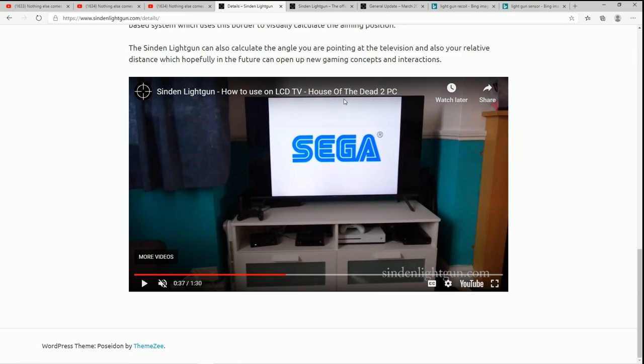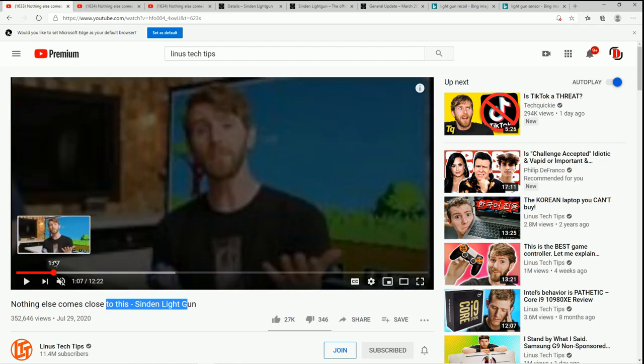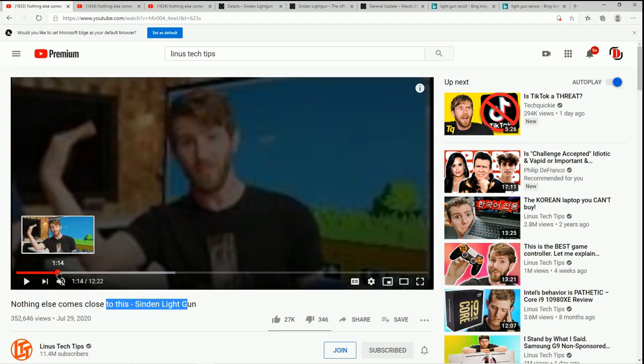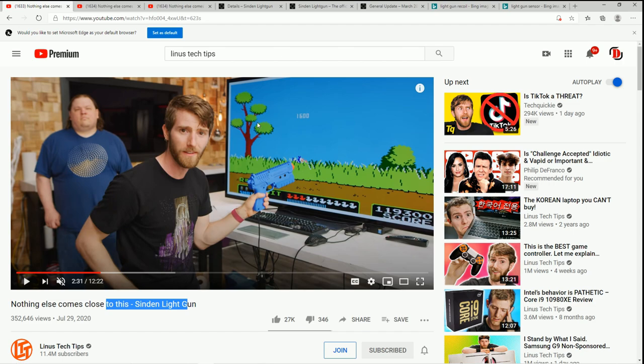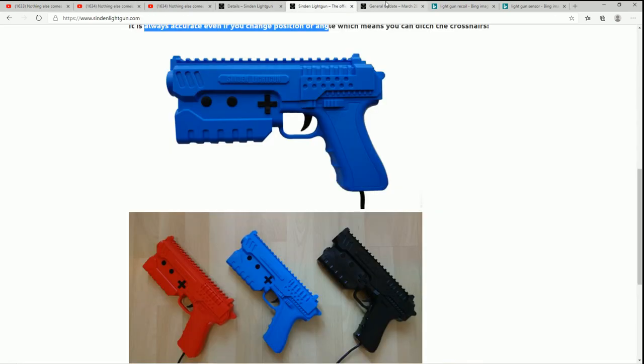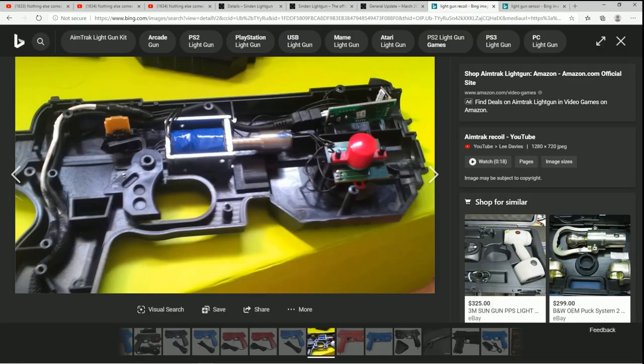One thing I liked seeing is you get a D-pad on here, which is really cool, plus auxiliary buttons. Also, in this video he actually cocks the gun back — it has a cocking mechanism. When he gets it he cocks it; he said it wasn't very satisfactory but it's there. It looks very promising. A hundred dollars is what they're going for, which is a really good price. They might be coming out with a recoil version later — similar to the AimTrack recoil, just a little module with a pin that hits the gun and makes it shake.